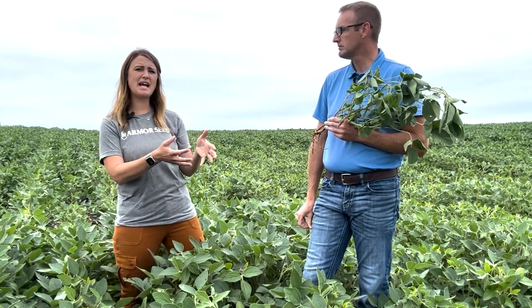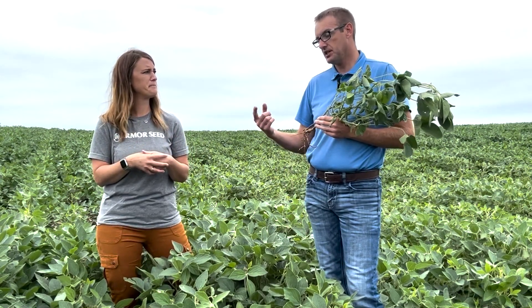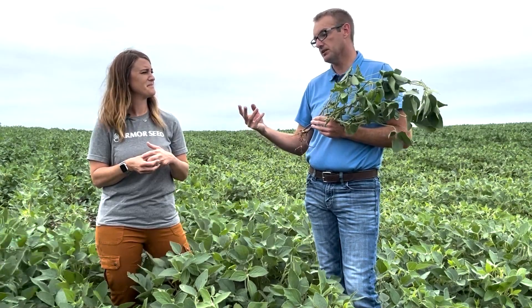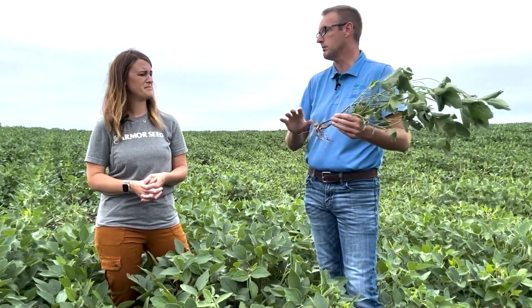We spend a lot of time picking out our hybrids for corn and we're very meticulous about that — maybe we need to be a little more meticulous going forward with our beans as well. So: seed treatment, Phytophthora field tolerance, and focusing in on the genes. I'll continue to talk with Allison at Iowa State. She thinks it's possible there might have been a race shift, meaning that a lot of those genes would be ineffective. If she can figure out what race we have now, that can help give our customers guidance on what genes we need to be planting to avoid this.